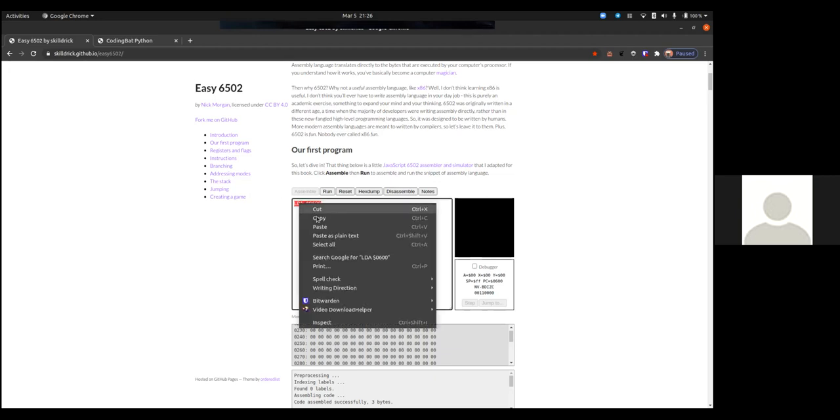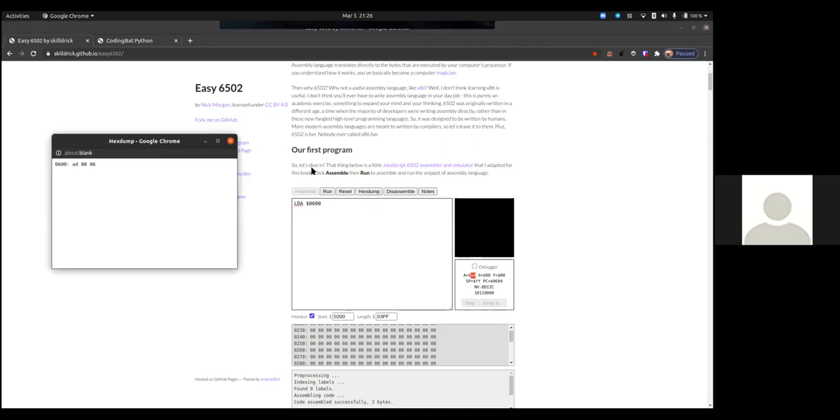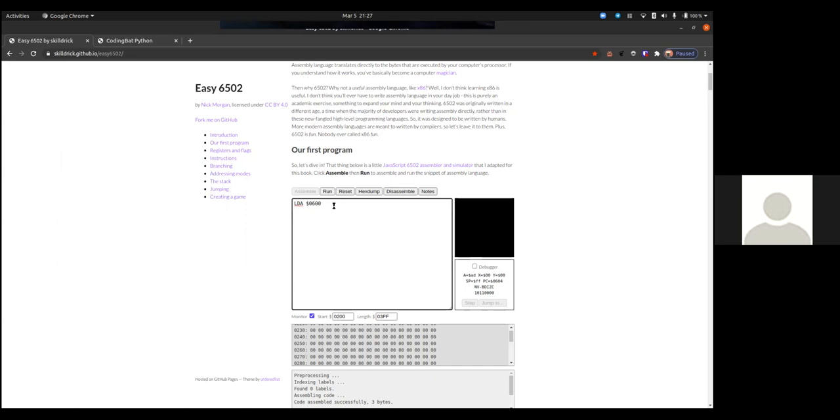We start at $0600 — now if we do a hex dump, $AD is the first part of the instruction. So LDA (absolute) is really just $AD. We're loading the instruction $AD into A, not for any real reason, just for fun. But I don't have to do that; I can load real numbers. This is an 8-bit system, and it's more 8-bit than some other 8-bit systems.